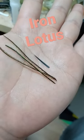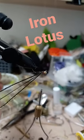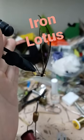Single black biot and peacock herl. The biot will be the wing case. Tie in the herl and wrap it as the thorax.